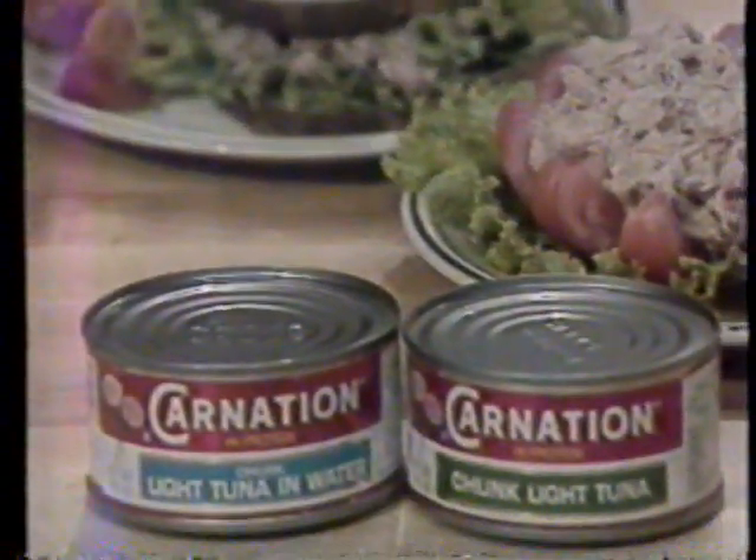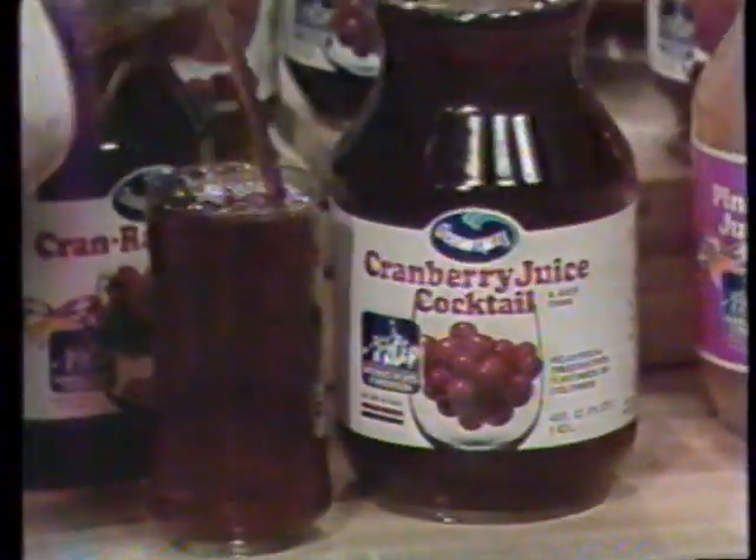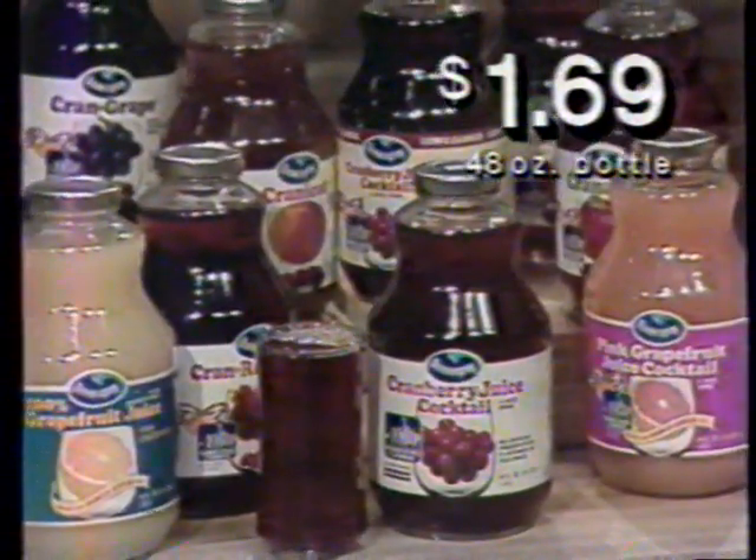For sandwiches or salads, there's Carnation tuna. In water or oil, just 59 cents a can. And for something refreshing, try Ocean Spray drinks in your choice of flavors, now $1.69 a bottle.